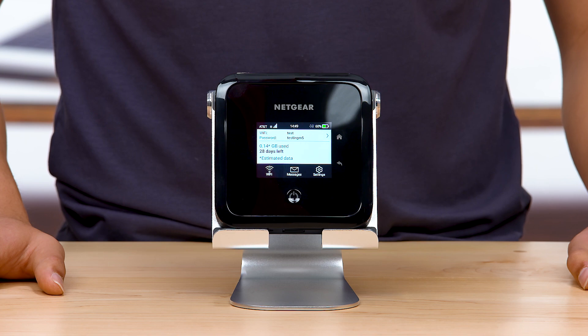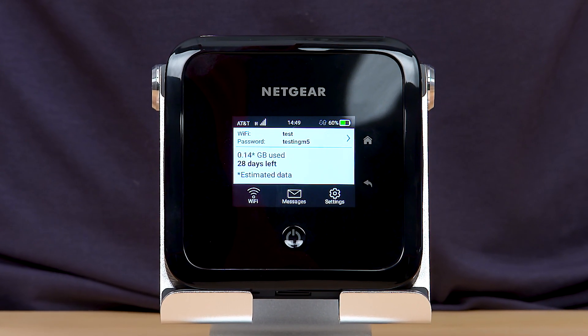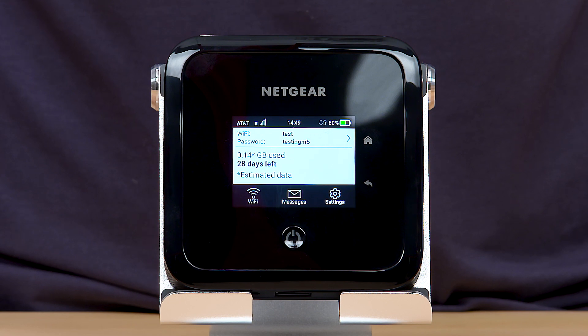With personalization completed, you can now connect to the internet using your M5. You will now see a dashboard with all the features your new M5 router has to offer on the LCD screen.